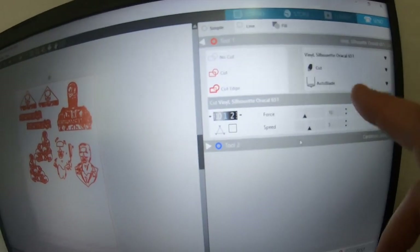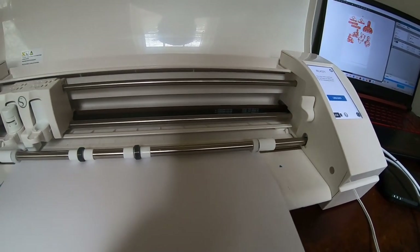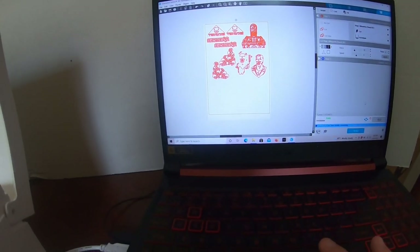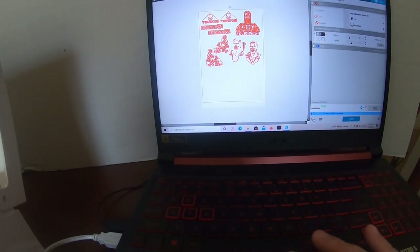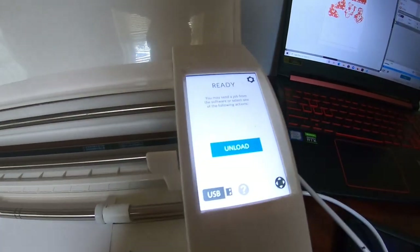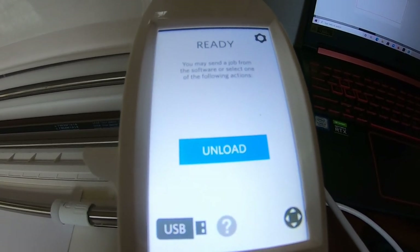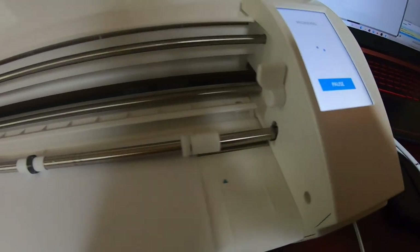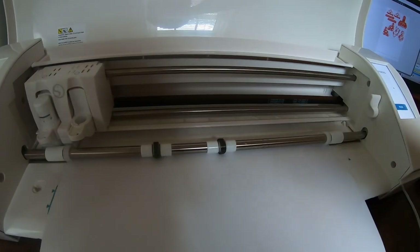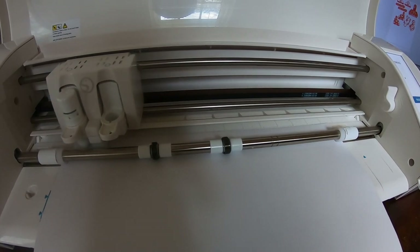I use a Silhouette Cameo as my cutting machine. For design work I use Silhouette Studio, AutoCAD, and Adobe — those three softwares. We're going ahead and starting to cut the vinyl, and then we've got to start the weeding process. The cutter does its check and now it's running, cutting our paint masks — this is Avery paint masking vinyl material. I prefer the white over the yellow.